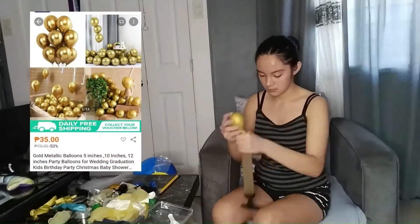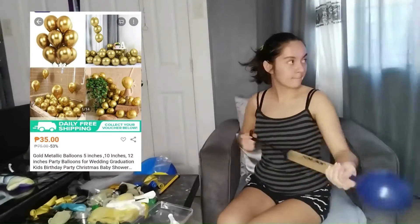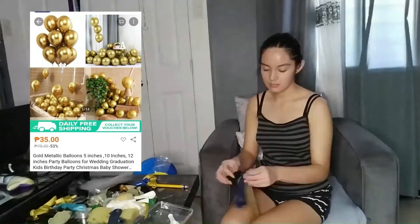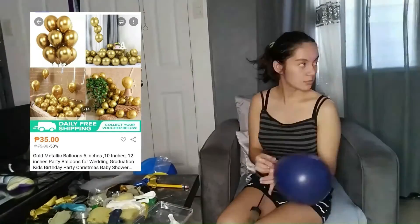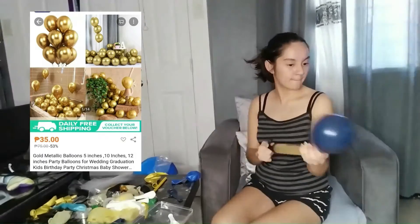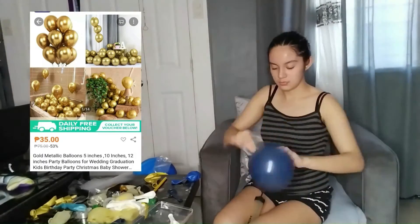The next item we got were some gold metallic balloons. I knew the balloon set already had gold confetti in it, but I felt it would look better with metallic balloons to create a contrast with the navy blue balloons.